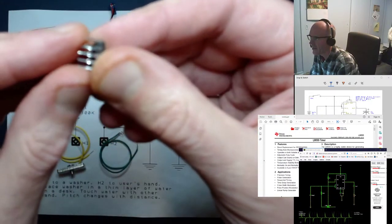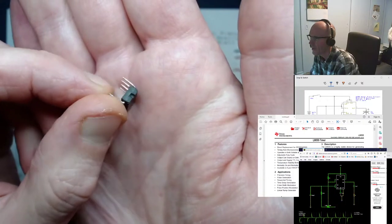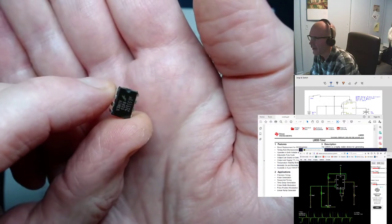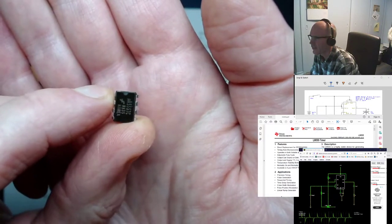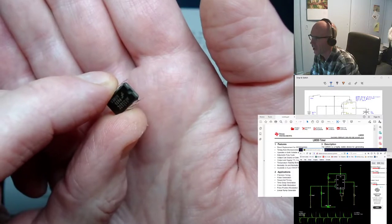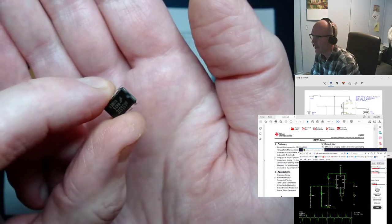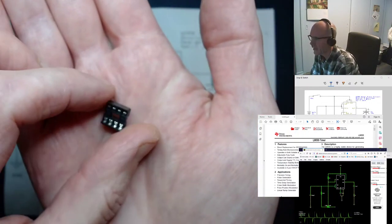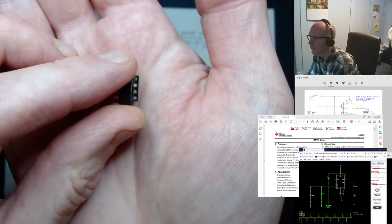A couple of things to know: the little legs of the chip are fairly fragile. Be careful when plugging them into your breadboard. There's a lot of really tiny things crammed onto a chip, and you can damage them with heat, so you really want to avoid soldering the legs directly. If you do have to solder a chip, solder one leg, do it quickly, and then wait a little bit to give it a chance to cool down.